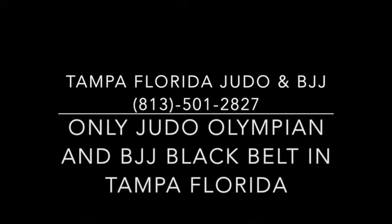Hello, this is Rod D. Ferguson, head coach of Tampa, Florida Judo, the only dojo and academy in Tampa, Florida with a Judo Olympian and a Brazilian Jiu-Jitsu black belt. I would like to say thank you for watching this particular video in advance, and I would like to welcome you to Tampa, Florida Judo.